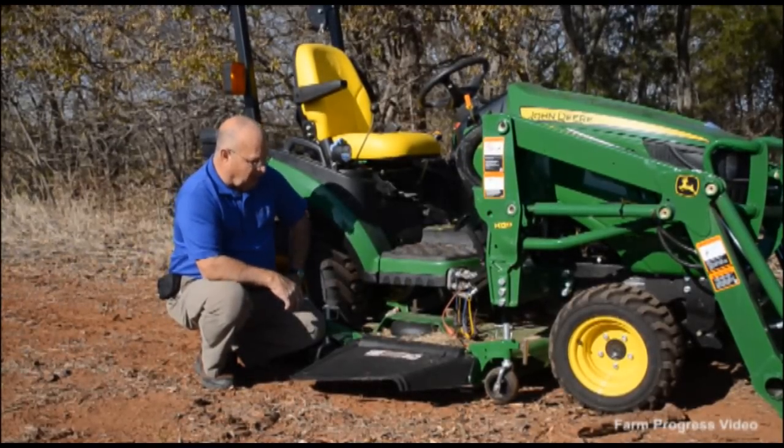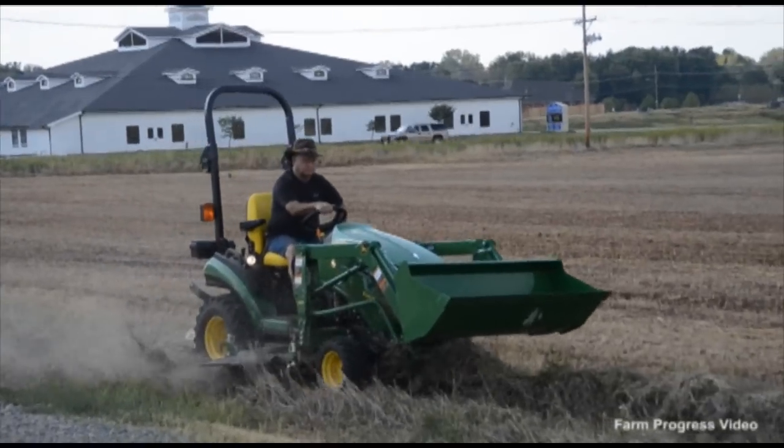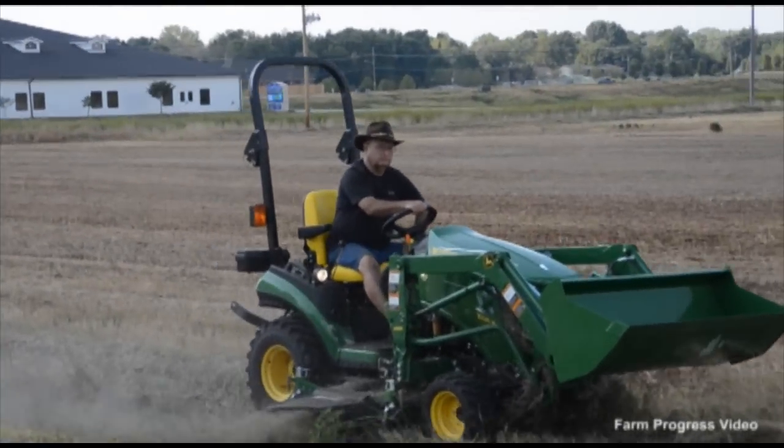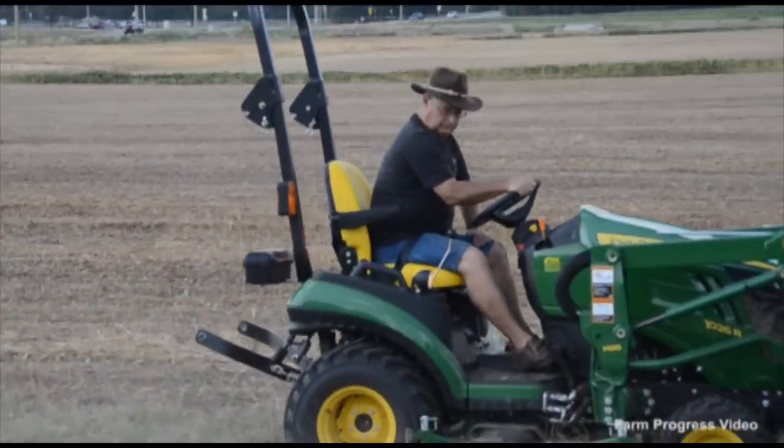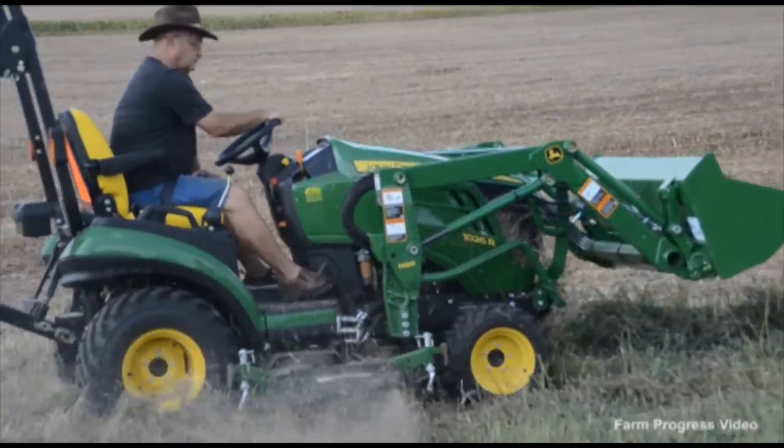Another thing worth mentioning about the mower — this thing is quite maneuverable. It will turn an 88 inch circle and I can tell you that it almost will turn in its own length. It's extremely maneuverable, a very good tractor.